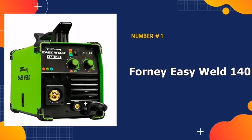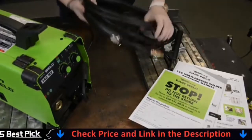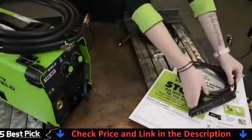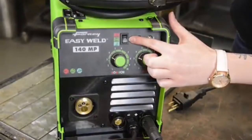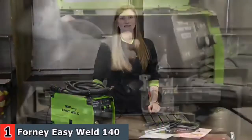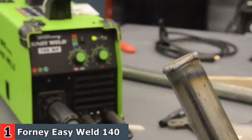Our number one pick is the Forney Easy Weld 140MP. It is a low-cost home welding machine that includes MIG, DC-TIG, DC-STICK, and flux core processes all in one box. It can be used anywhere because it runs on 120V household power. It can handle 2 and 10-pound rolls of wire and has infinite voltage and wire feed speed controls to help you get the perfect weld.